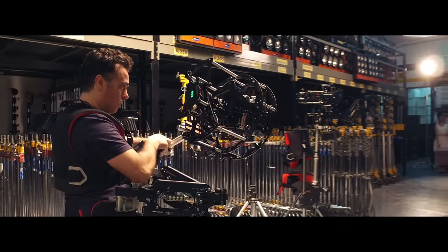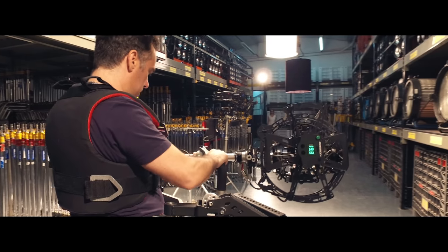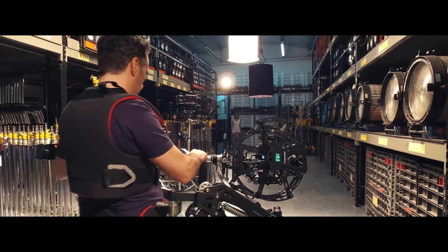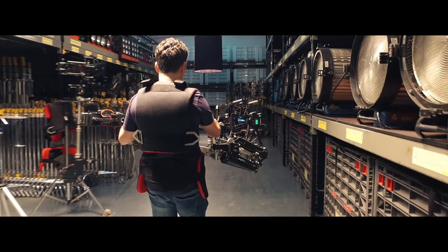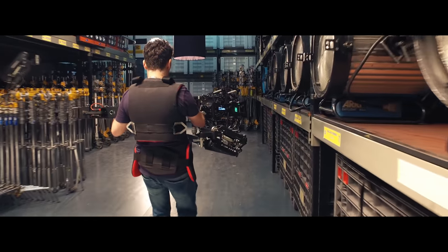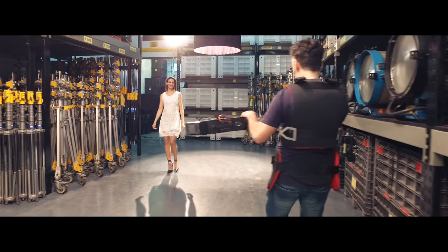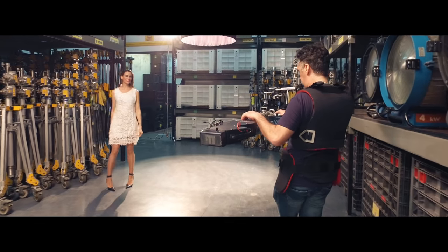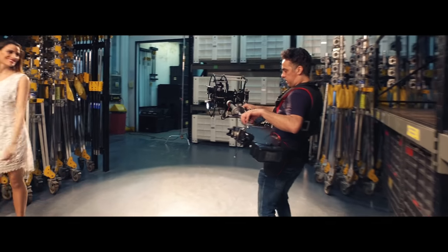Let us introduce you to the new Basson Steady 8-axis hybrid camera stabilizer. The purpose of this test video is to show you how easy and comfortable it is to work with this new hybrid camera stabilizer. If you are looking for epic camera movements to improve your shots, let's check out this test video.